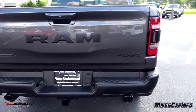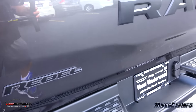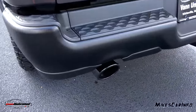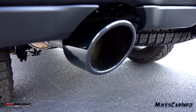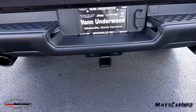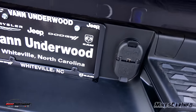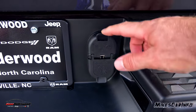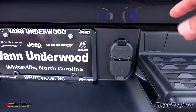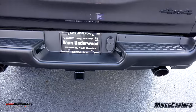All the emblems are blacked out — the 4x4, the RAM, and the Rebel — all blended in. There are also blacked-out exhaust tips with dual exhaust. It has a Class 4 receiver hitch, and your 4-way and 7-way outlets are right on top of the bumper — not below where all the dirt would be — so they're easy to access, easy to see, and the tag lights illuminate them at night.